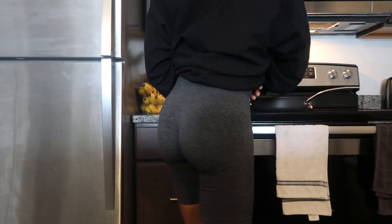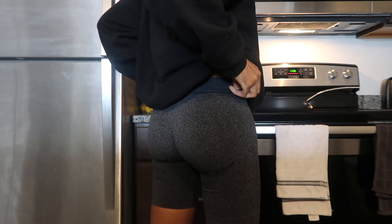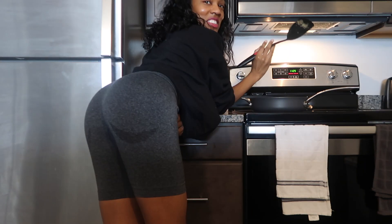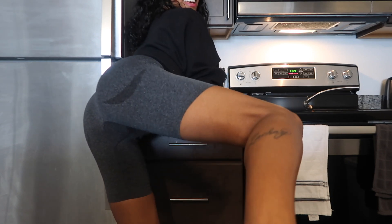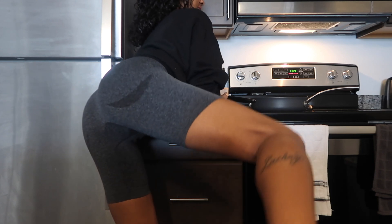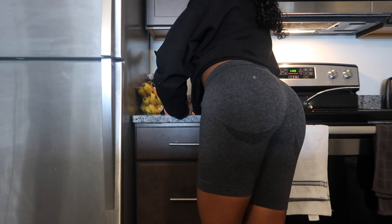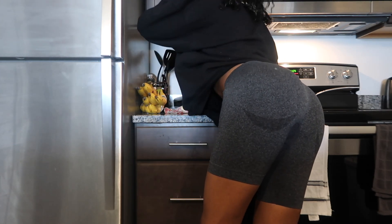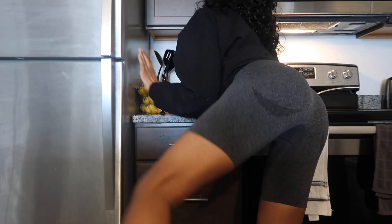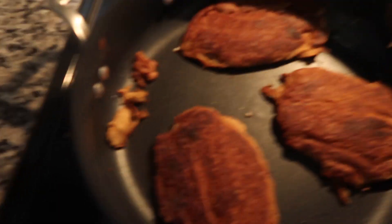Yay! All right, let's check on our pancakes. We need to flip them again — we should be good to go. I'm so excited for my pancakes, guys. All right, let's just do this and I think we'll be good. Okay, we got work in here.